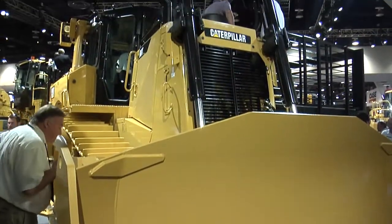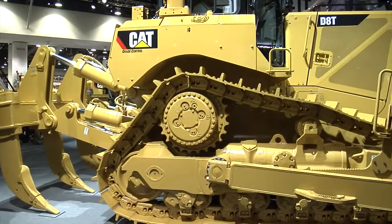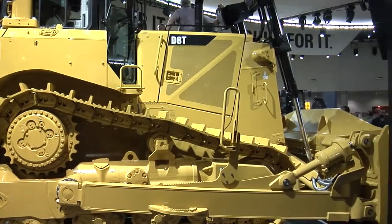You can take the D8 out with the CatGrade Control 3D system and do your slot dozing all day long with AutoCarry, getting maximum efficiency with every push. Then when you get towards the end, use the grade control to get down exactly to that grade, avoid over-cutting, and hit the final grade. This takes the tractor from being just a heavy dozing machine to a heavy dozer, mid-range, and finished-grade tractor as well.